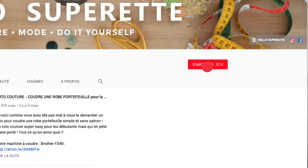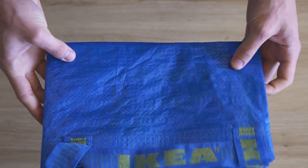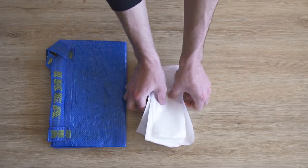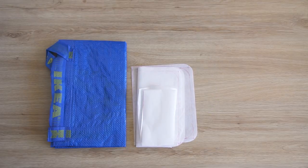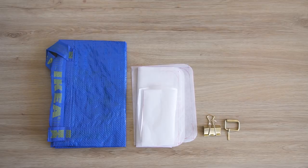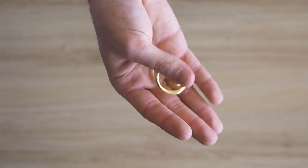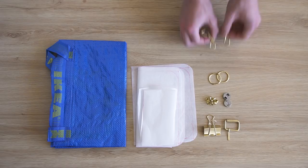Si vous êtes tombés sur cette vidéo par hasard, on est Hello Supérette, une chaîne de couture — abonnez-vous et cliquez sur la cloche pour recevoir une notification à chaque nouvelle vidéo. Pour réaliser ce sac complètement edgy, il vous faudra deux sacs Ikea et un petit patron de sac fait maison. En option : un clip de papier doré, une boucle de ceinture, une pression aimantée, des œillets, des petits anneaux dorés et des mousquetons.